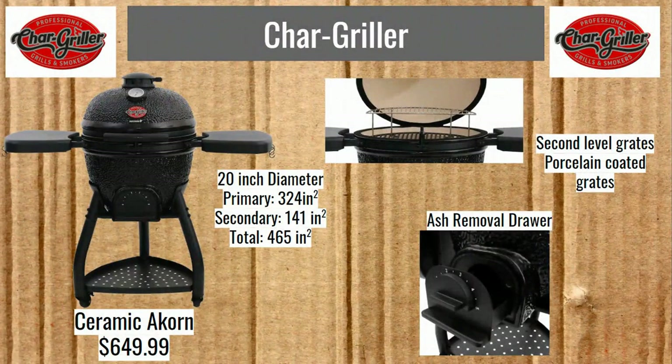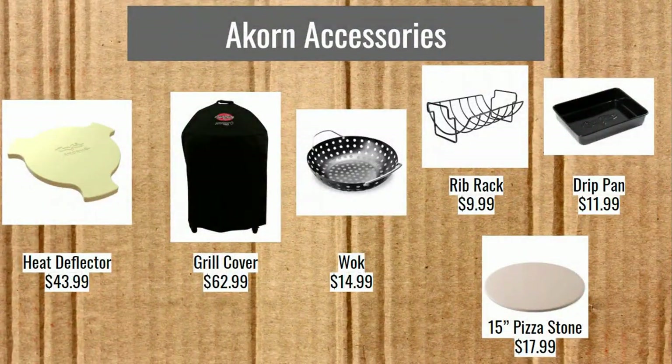Char-Griller Acorn Ceramic: the regular Acorn is not a ceramic grill, but they came out with this ceramic version for $649.99. It's 20-inch diameter with 324 square inches on the bottom and 141 on the top, so 465 total. It has porcelain-coated grates and an ash removal drawer. The porcelain coating could be an issue if scratched, but it's cheaper overall. Accessories: heat deflector at $43.99, pizza stone 15-inch at $17.99, grill cover $62.99, wok $14.99, rib rack $9.99, and drip pan at $11.99.